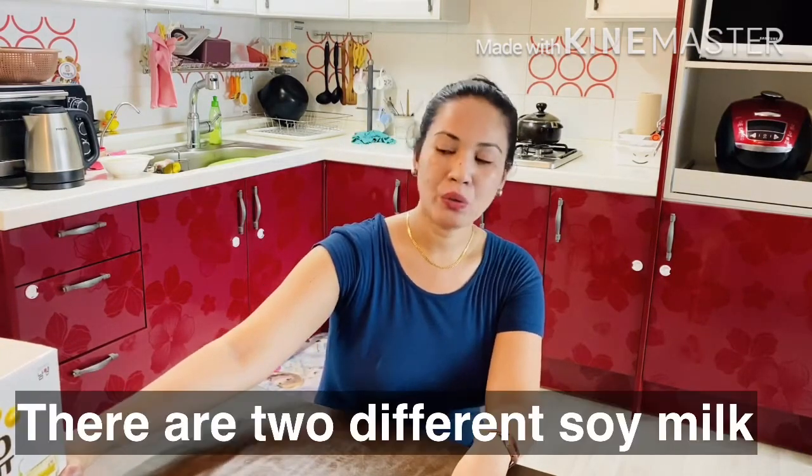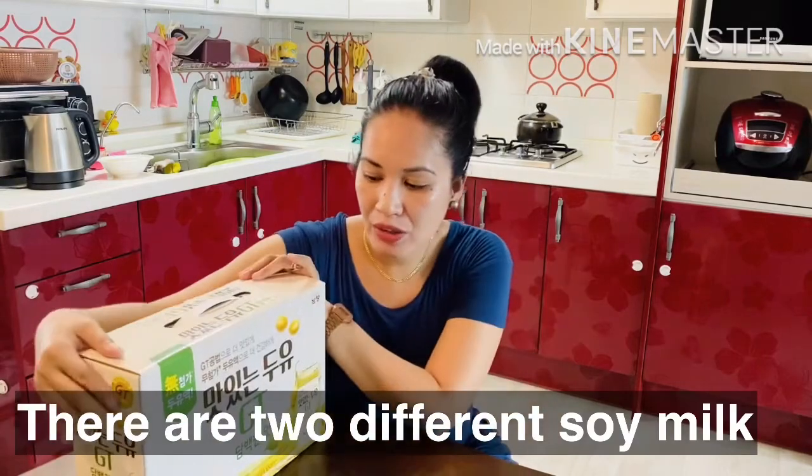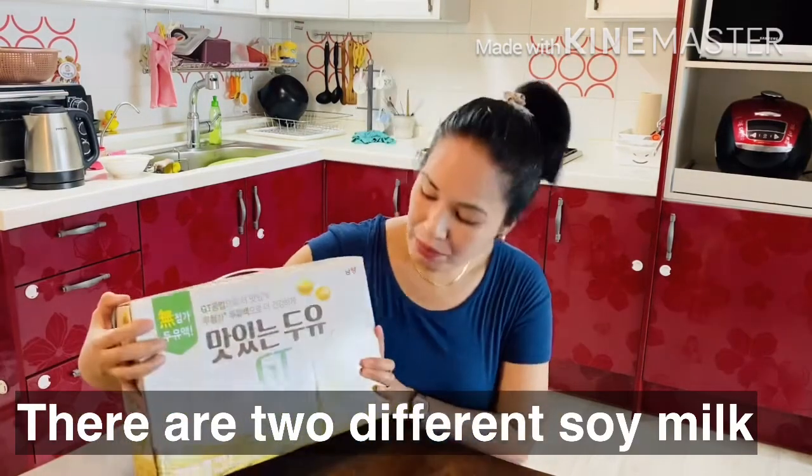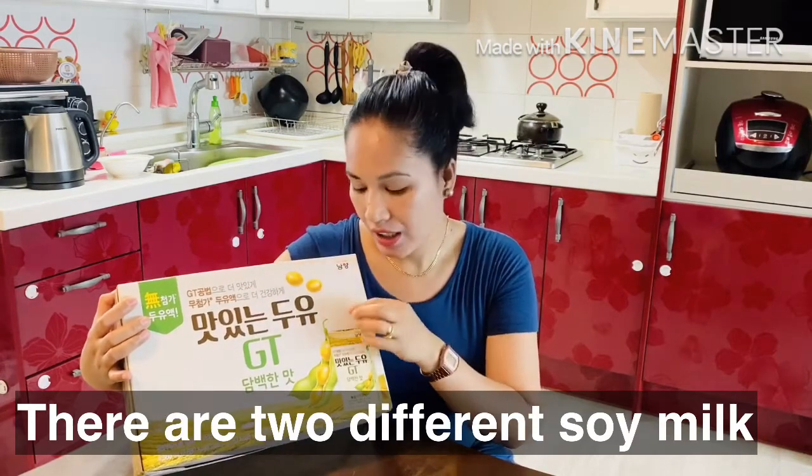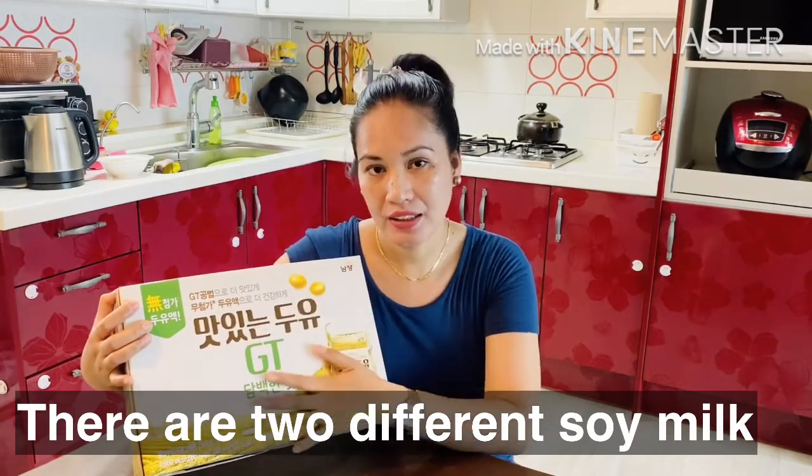So this is a supplement for people who are suffering from that kind of sickness. Soy milk is actually rich in vitamin B12, vitamin A, and vitamin D. It's good to lessen your calorie intake. So this is the best supplement for you. We're going to open this one. This soy beans milk, it comes in black and also white — it turns out white.